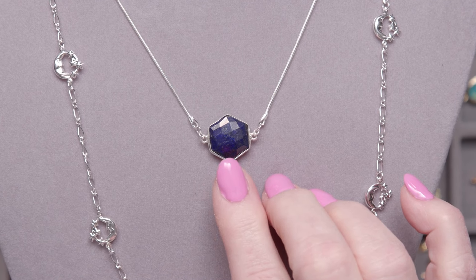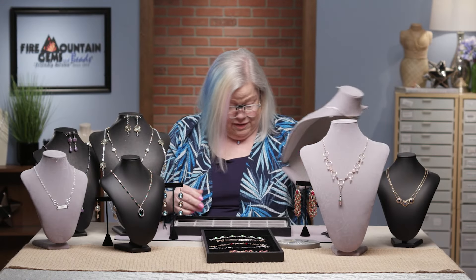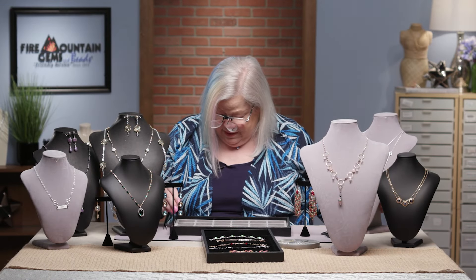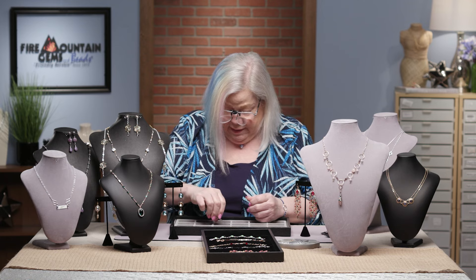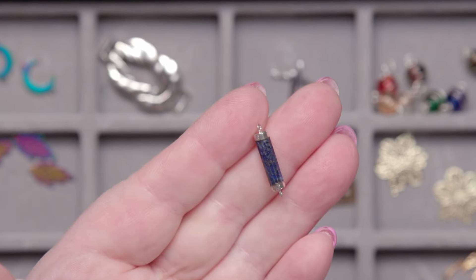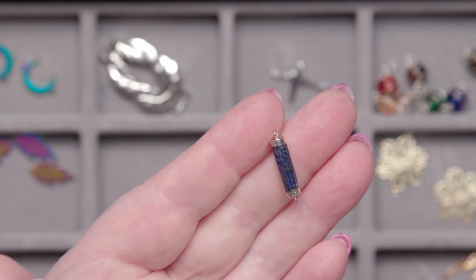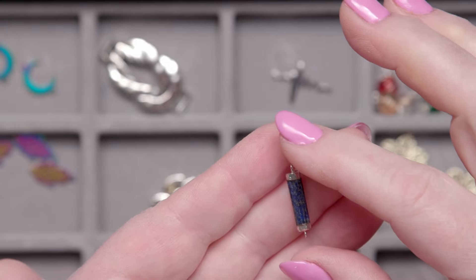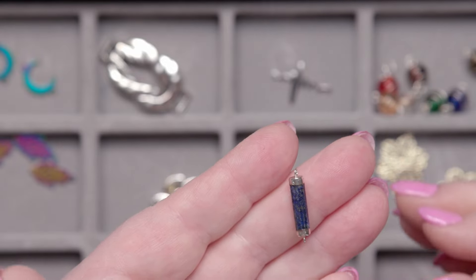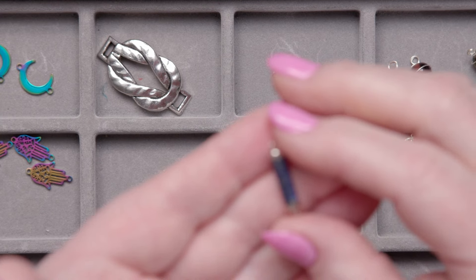This one here is a link made with lapis and sterling silver — they come in all shapes, sizes, and price points. Here's another one that's also lapis with little sterling silver end caps. Someone is going to take this list of all the links I'm showing you and make them available for you to check out, or just go to Fire Mountain Gems and search the term 'links.'